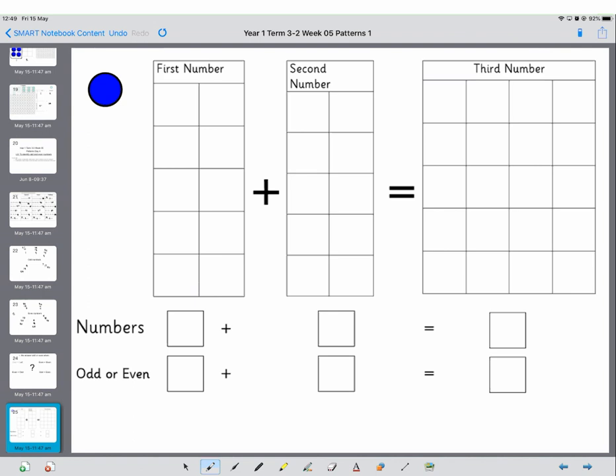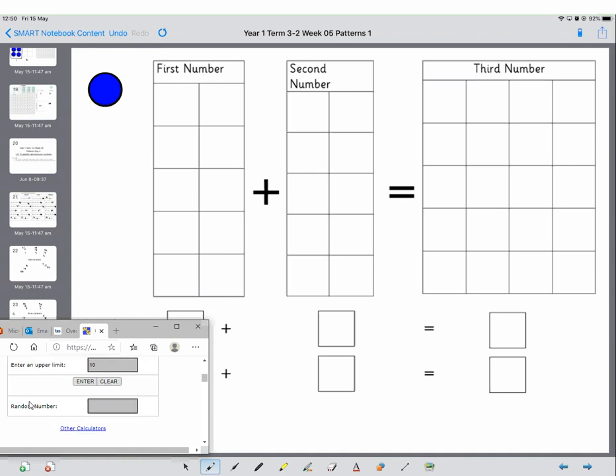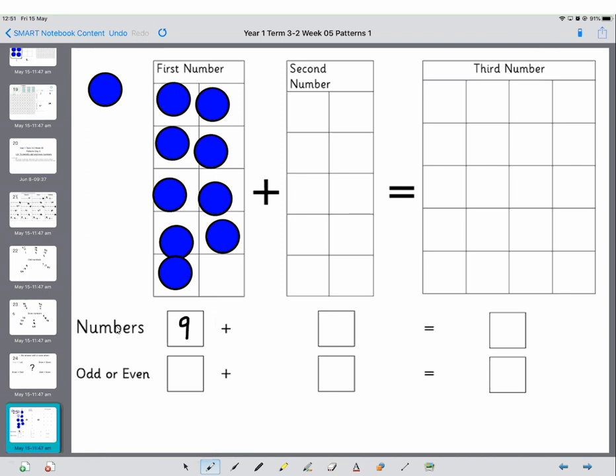You're also going to use a random number generator. What we would do is type in 1 as the lower number — we want a random number between 1 and 10. Press the enter button and you get a random number. Our first number is 9. So we're going to put out 9: one, two, three, four, five, six, seven, eight, nine. Question — is that odd or even? Tell your grown-up whether that is odd or even. We write 9 and O for odd.